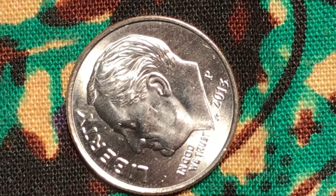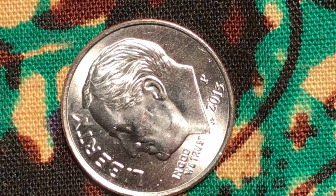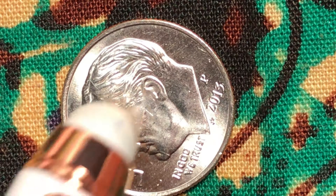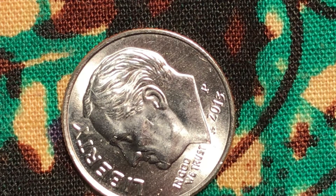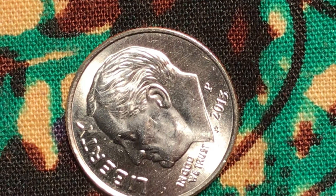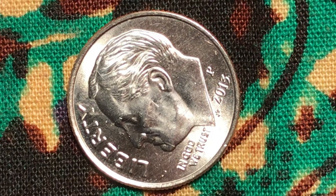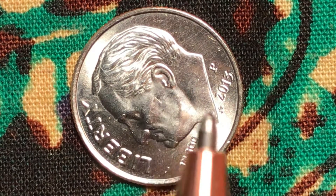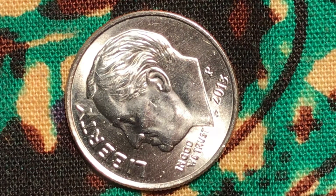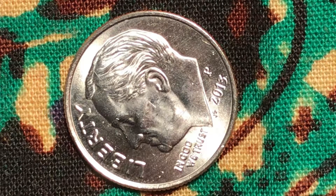You can see the Rosie Verdine face — it's all deep in, deep out. I think it's a double die. And the cheek here, under the chin, right here, and this area also. Even the background of the coin is all double die.